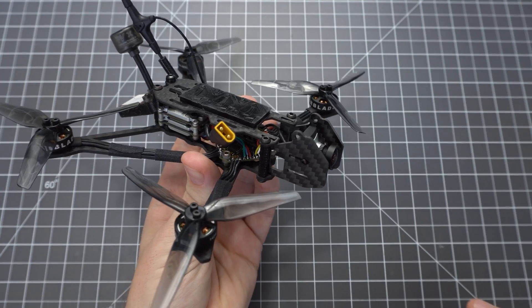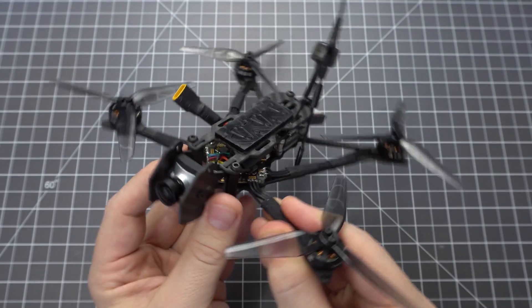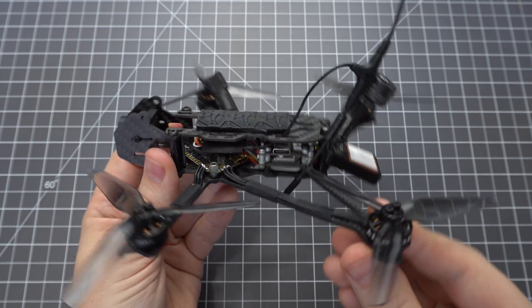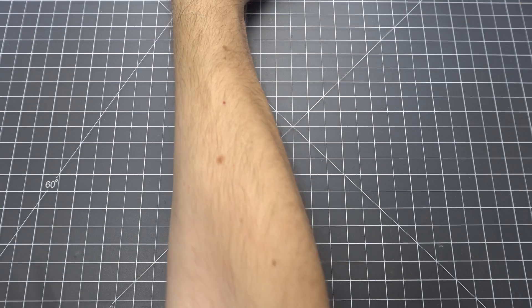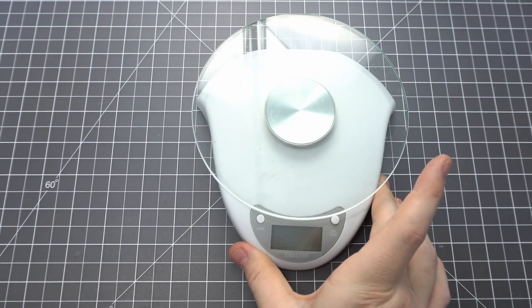And it's done! Now before you put the props on you'll need to configure this in Betaflight. Follow the link in the description to the written guide on rotorbuilds.com for step-by-step instructions on how to configure the ports, motors, receiver, and GPS.